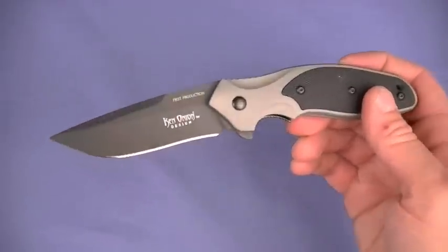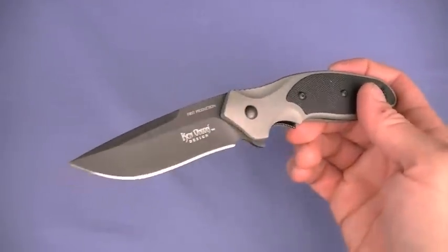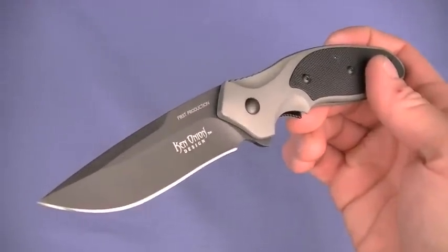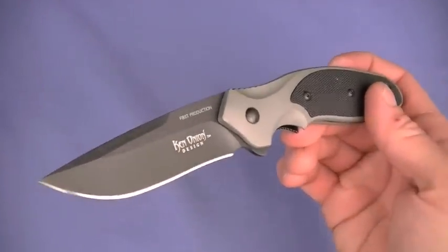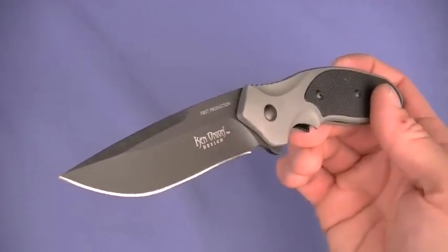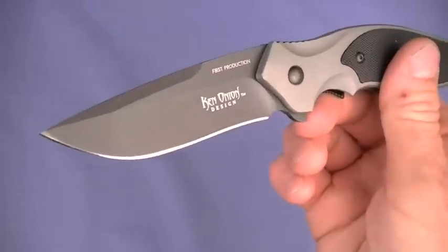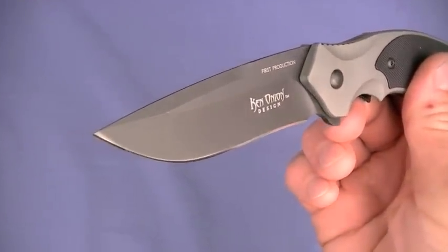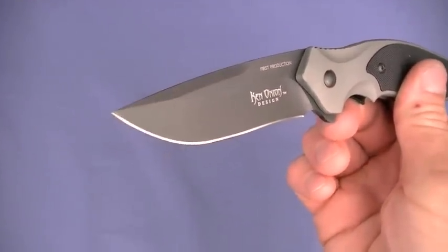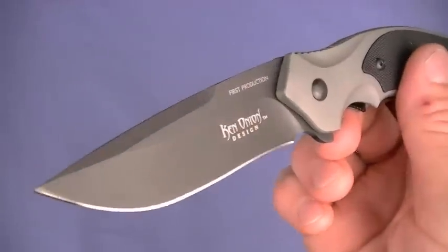When talking about size and weight: four ounces, which makes it relatively lightweight for the amount of blade you're getting with the Shenanigan. Steel and blade shape — it's honest to goodness Japanese produced AUS-8 steel, and CRKT tells us it comes from a company called Akuto. Muchas gracias — or rather, arigato!